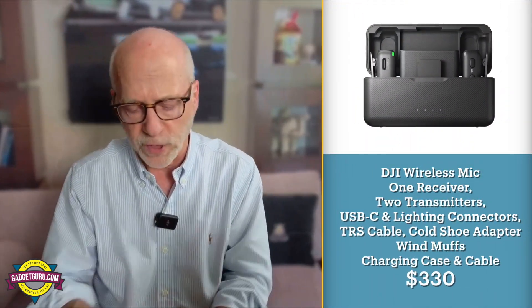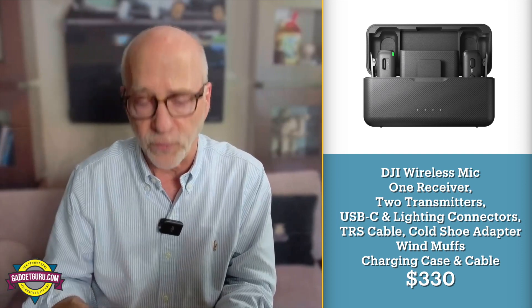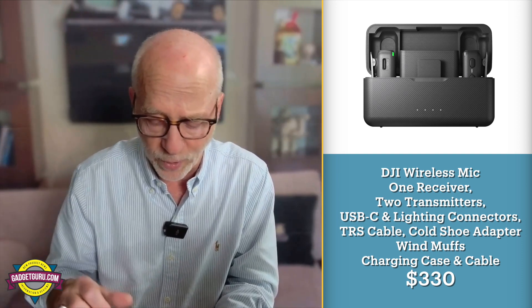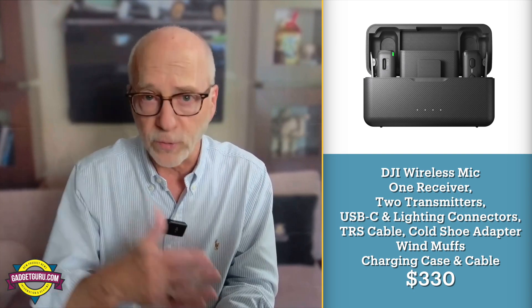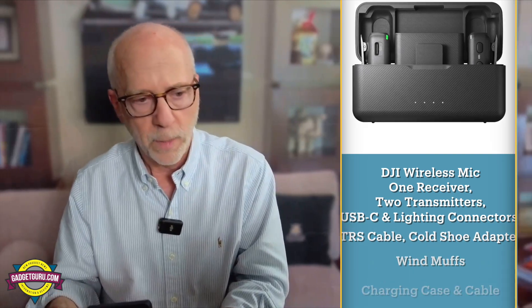Here's why I'm doing this video: I've already done a review on this right here — the DJI mic. It's $330. Reviews are on gadgetguru.com and on my YouTube channel. At some point I'll put a link up top so you can see it. This thing has gotten really good reviews. It's a very well-designed mic, it works, and it includes almost everything you need.